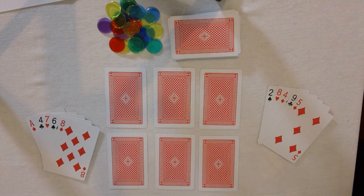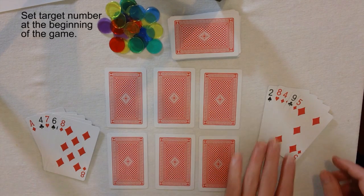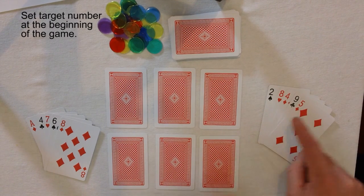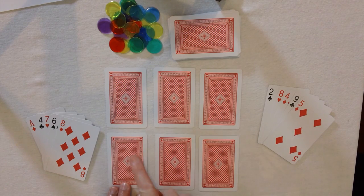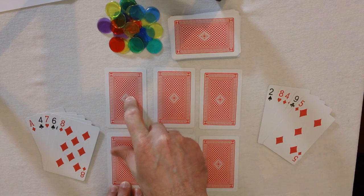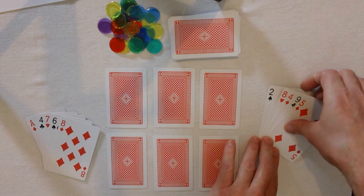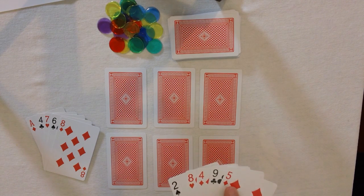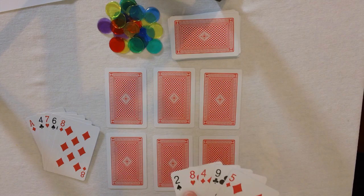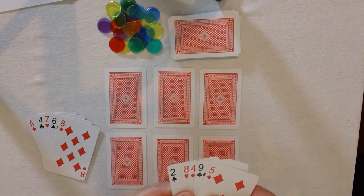Now first we need to think of a target number. The target number we're going to play in this game is going to be 14. So I need to use my cards to get numbers in a row that equal 14. It could be this number plus this number, or it could be this number plus this number plus this number. Having a look at my cards, I can make 14 with 9 plus 5. I can also make 14 with 4 plus 8 plus 2. So I've got lots of opportunities.